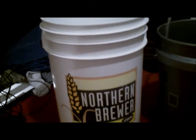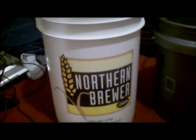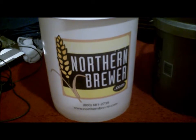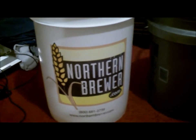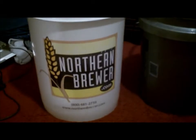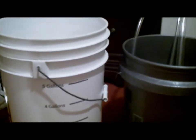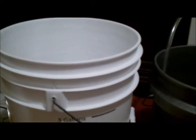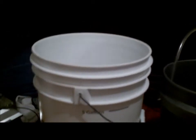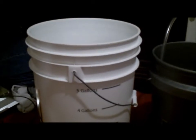Some other things I use: a six-gallon bucket. Quick shout-out to Northern Brewer — if you need any gear, grain, or anything else, that's where to go. This is what I use for my primary fermentation. It's got some graduations on the side; I know it stops at five but all the way at the top it's about six and a half gallons. You should leave some space at the top so you don't have any blow-off.